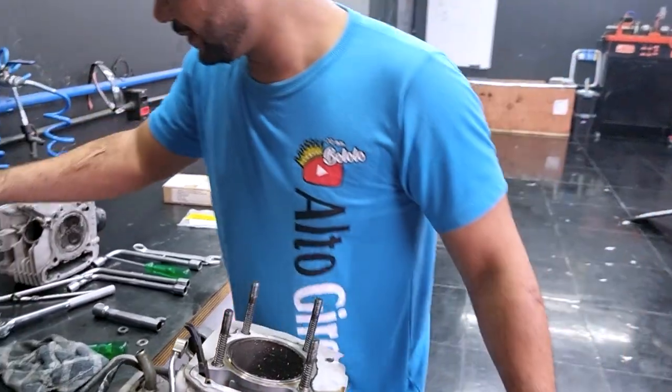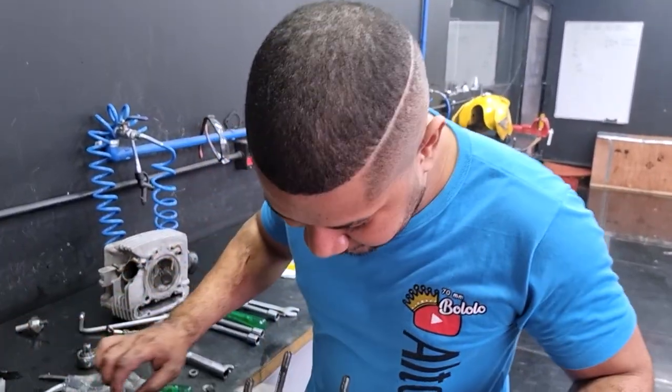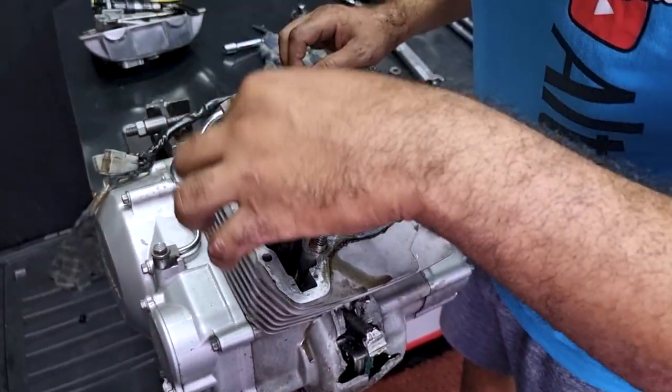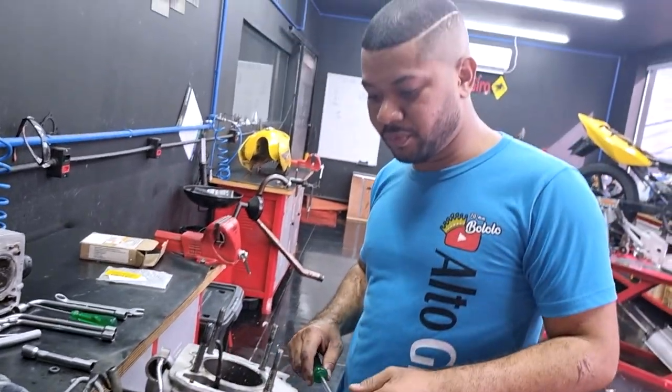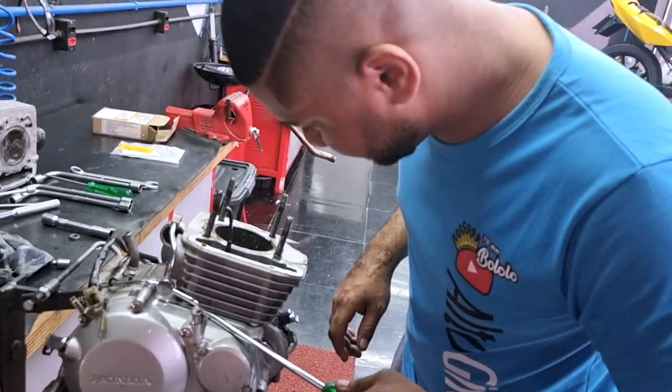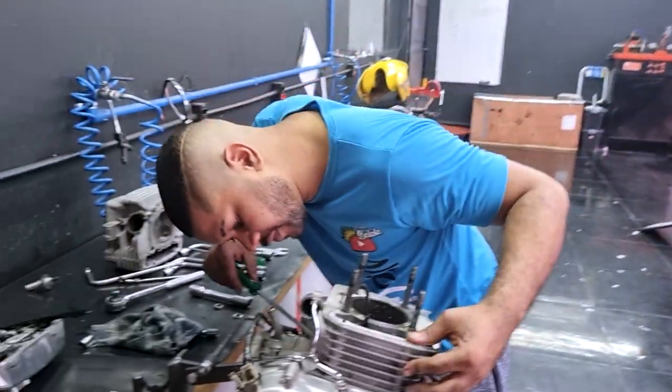Rapaziada, o negócio tá bravo aqui, viu, mano? Deu tudo — camisa, biela. Meu Deus. Aqui não tem junta, galera — eu monto tudo sem junta, tudo na cola. Por isso que é bem difícil tirar, mano. Mas com o dentinho vai sair.